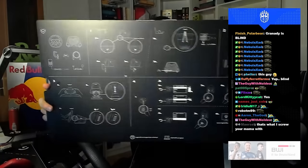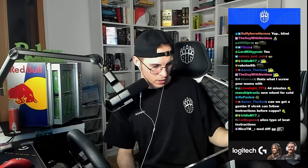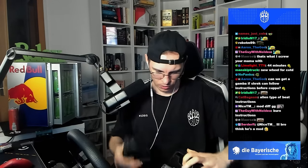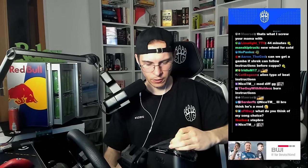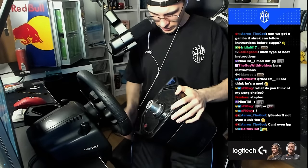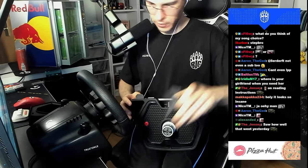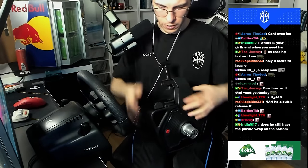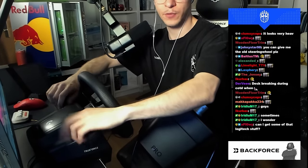I have the instructions, but the instructions look complicated. Step one is to mount this on this. Let me remove the plastic. First we have to put the mount on. Okay, it's already mounted. Easy. The thing is, it's so heavy — I'm scared of my desk. Let me move my current wheel to the side.